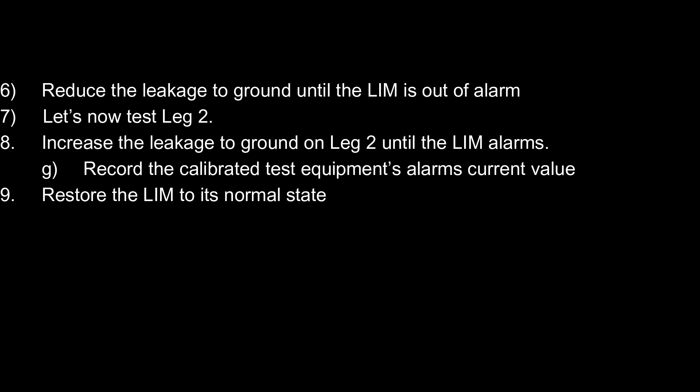7. Now test leg 2. 8. Increase the leakage to ground on leg 2 until the LIM alarms. G. Record the calibrated test equipment's alarm current value. 9. Restore the LIM to its normal state.